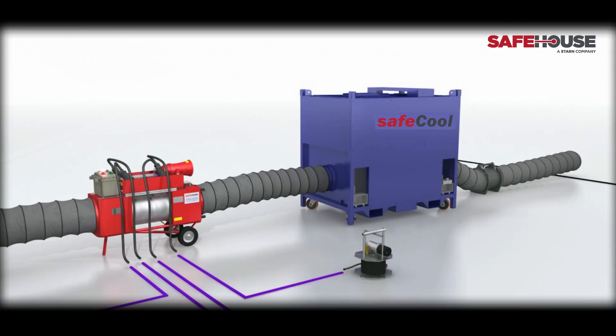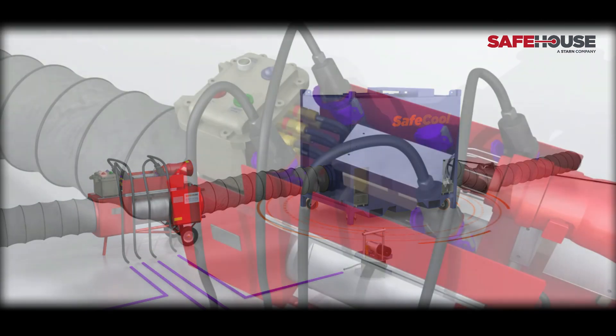Combined with Safehouse Habitats, SafeCool ACU shields your people from sweltering heat. We have previously used one of our SafeCool units to help increase staff productivity by 100% despite temperatures exceeding 50 degrees Celsius. Conversely, a SafeHeat unit can be configured to manage extreme cold working conditions, creating the same benefits.